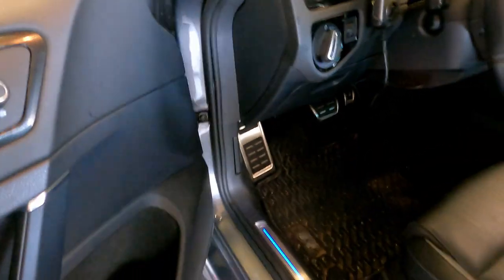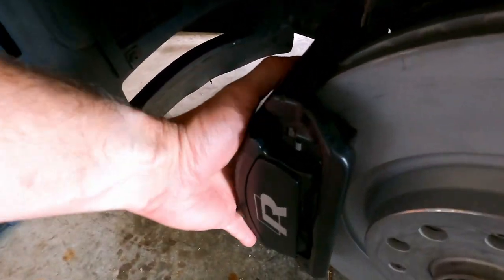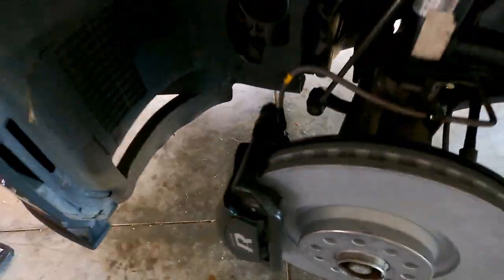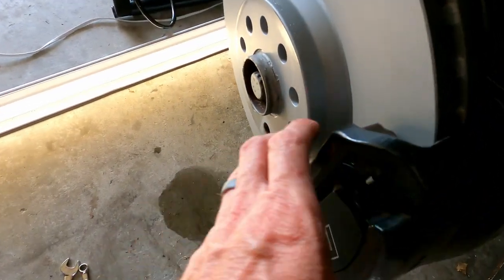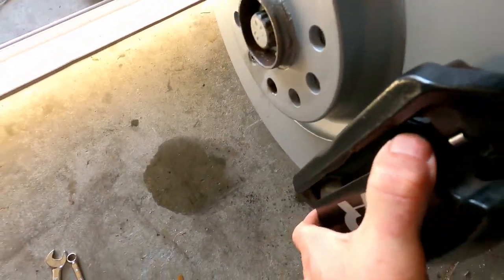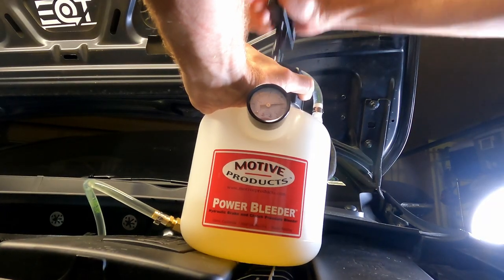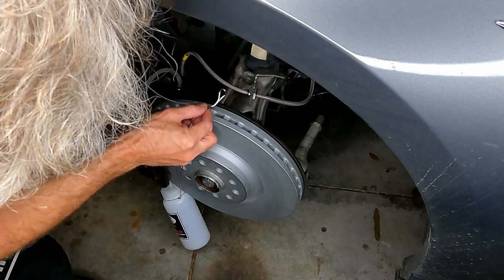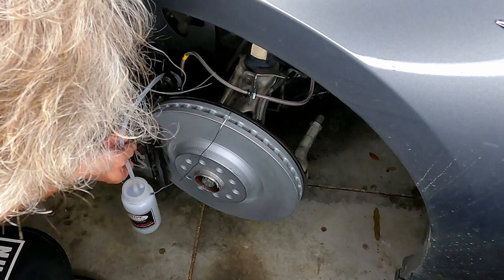Now that the brakes are done, I'm going to push the pedal to recycle the fluid and get the system back up to pressure. Go around and check that your brakes are solid — they shouldn't be rattly, they should be nice and tight. Don't forget: you will need to bleed your brakes if you changed your brake hoses. If you didn't change your brake hoses, you should be good to go. The third video covers bleeding the brakes, so watch that if you did the hose swap in this part.